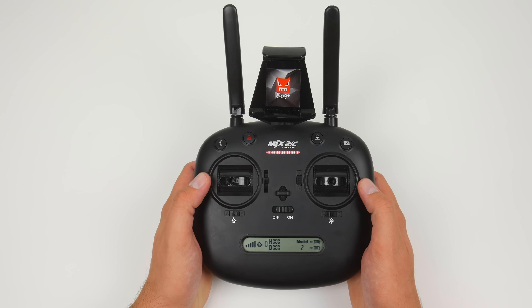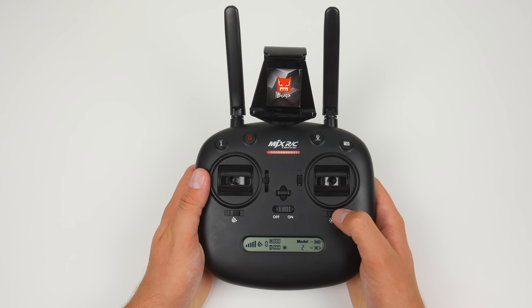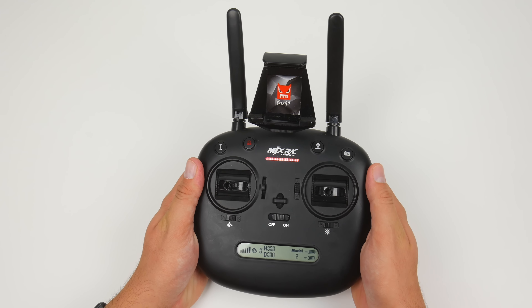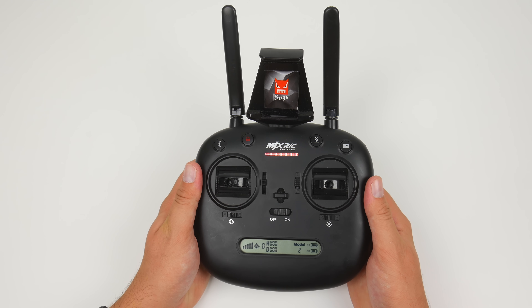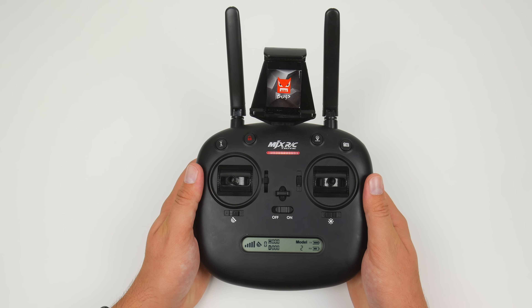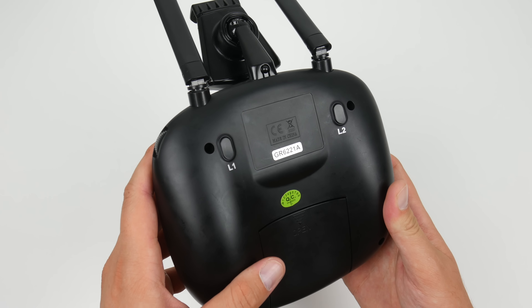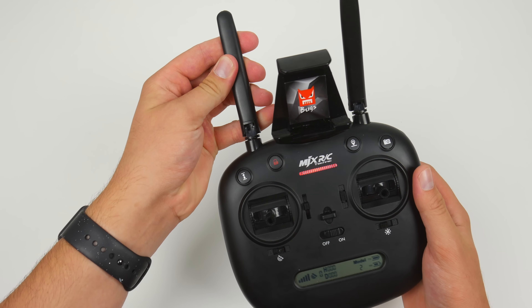The rest of the controller is really simple: the sticks which control the drone, a switch to toggle GPS mode, a switch to toggle headless mode, a button for one-touch takeoff and landing, a button to arm the motors, a return to home button, and a shutter button for shooting photos with the MJX camera. But the reason that I hate it is because of the fake buttons. This controller has fake buttons — for example, these two buttons in the center don't work, they don't even move. The two buttons on the back are also fake, and even the antennas are fake.